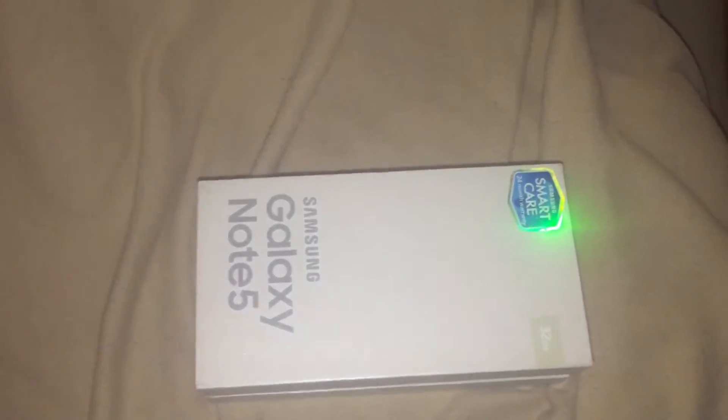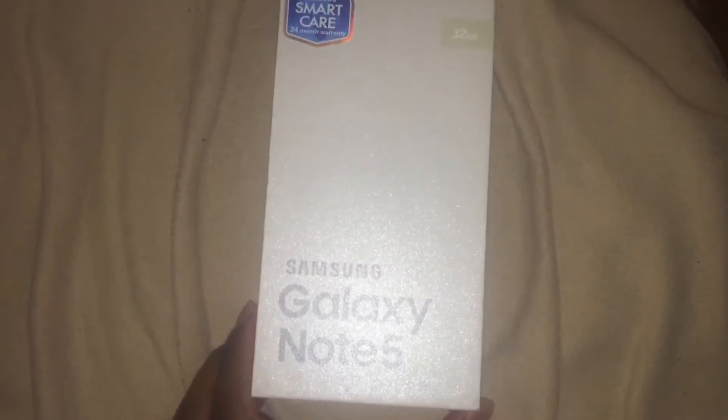Hey, what's up you guys! Today I have an unboxing of the Galaxy Note 5. I just got this gold platinum edition, 32 gigabytes, with Samsung Smart Care for a 24-month warranty on it, so that's pretty nice.